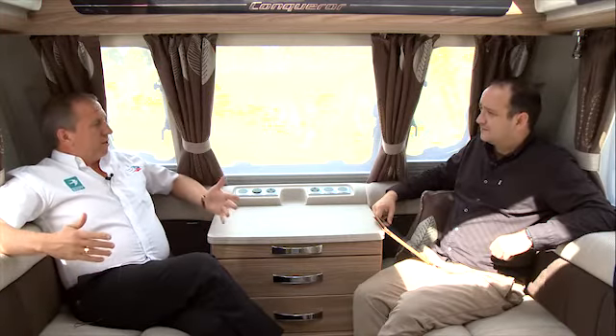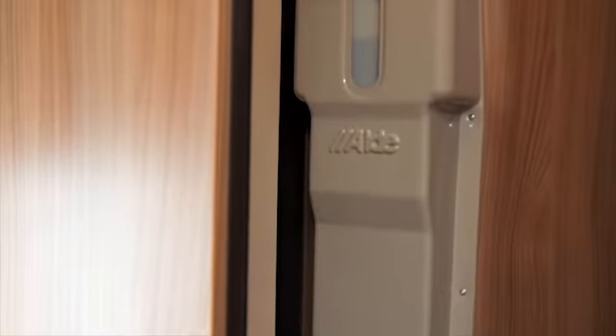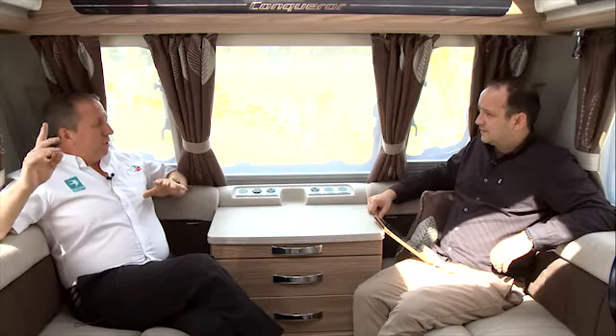Swift Command is an app, basically — you can download it from most platforms. What it does is enable you to pre-program your caravan from your phone while you're away. This one has got Aldi heating as standard, of course, so you can just program your heating to come on straight away. Your heating, your lighting — you don't have to come into the vehicle and switch everything on; you can do it from your phone.